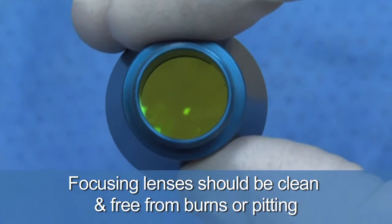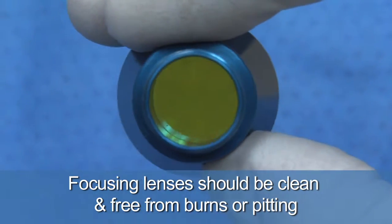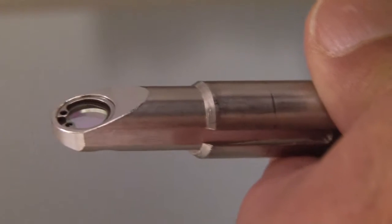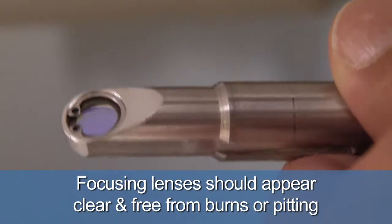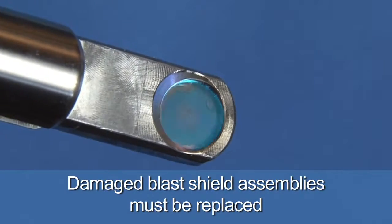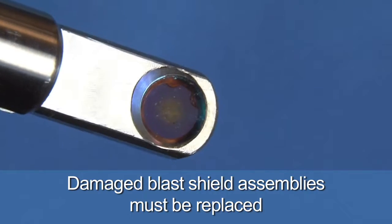It's also important that all focusing lenses be clean and free from burns or pitting. When using a Holmium laser, check the blast shield prior to using the laser. The blast shield is typically located proximal to the laser's beam aperture and prevents laser energy from being reflected back into the laser's energy source. The blast shield should appear clear and free from any burns or pitting. If the blast shield is burnt or pitted, replace it and dispose the damaged shield into the biohazardous waste.